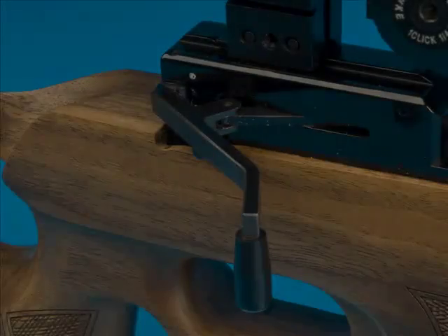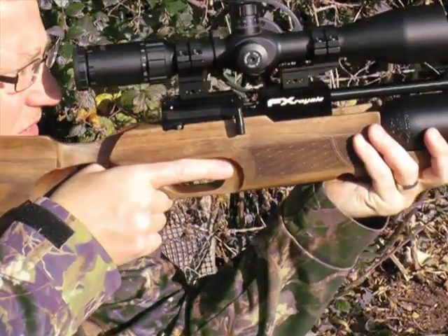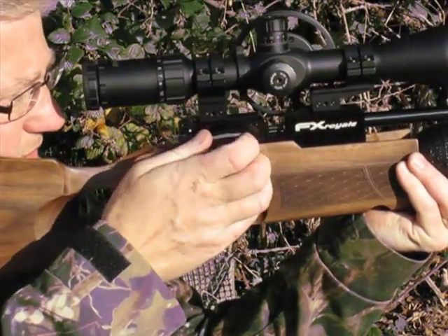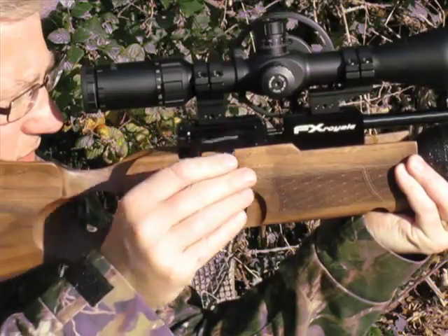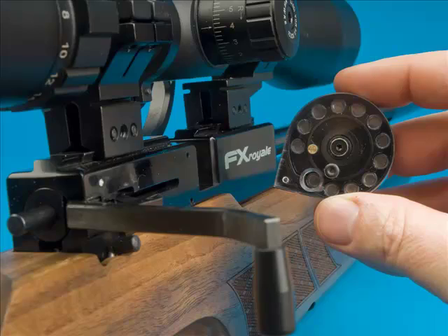FX have incorporated a side lever cocking system into their new Royale. The test gun's a prototype, so it'll look a little different on production models, but I can tell you it's a lovely system to use in the field. The lever not only cocks the rifle but also auto-indexes its magazine — a spring-loaded unit which you feed in from the right-hand side, offering 12 shots in 2.2 calibre and 16 in .177.